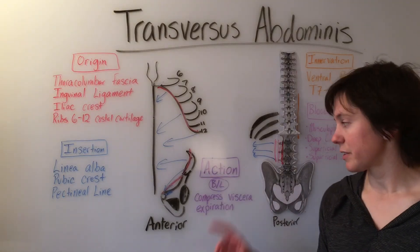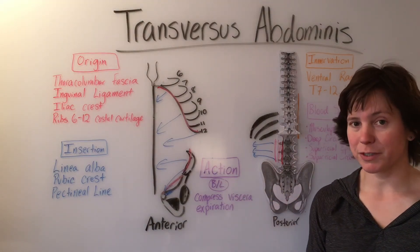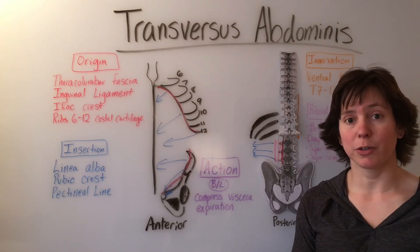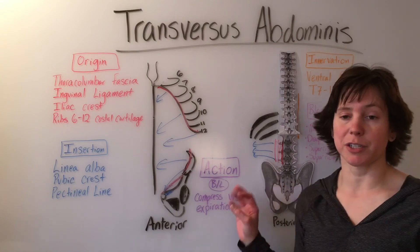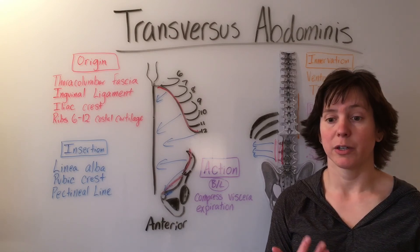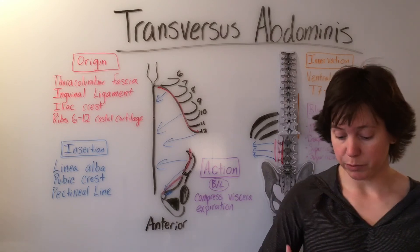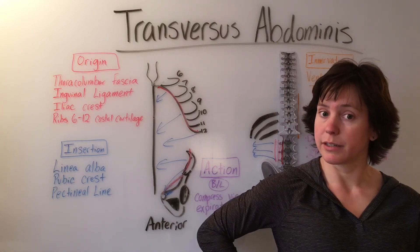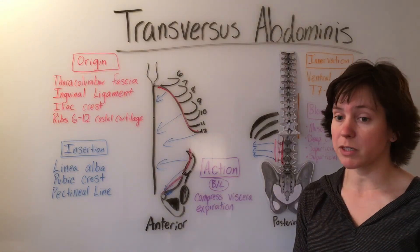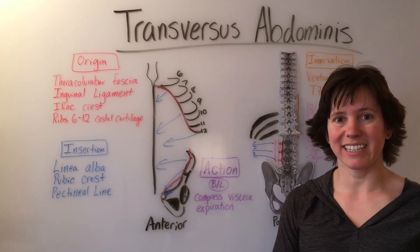The transversus abdominis action, bilateral, is to compress the abdominal viscera and to aid in expiration. Netter's and Gray's Anatomy textbooks both confirmed this action. I did find in another atlas of anatomy that the transversus abdominis aids in unilateral ipsilateral rotation, which means one-sided, same-side trunk rotation. However, since Netter's and Gray's did not confirm this, we will simplify it by keeping it with compressing viscera and aiding in expiration.